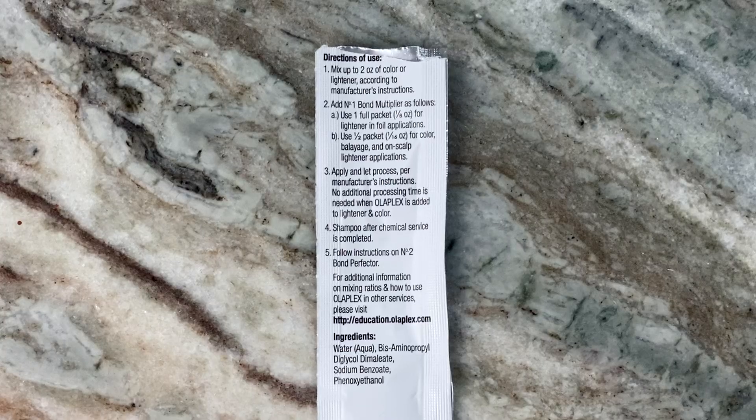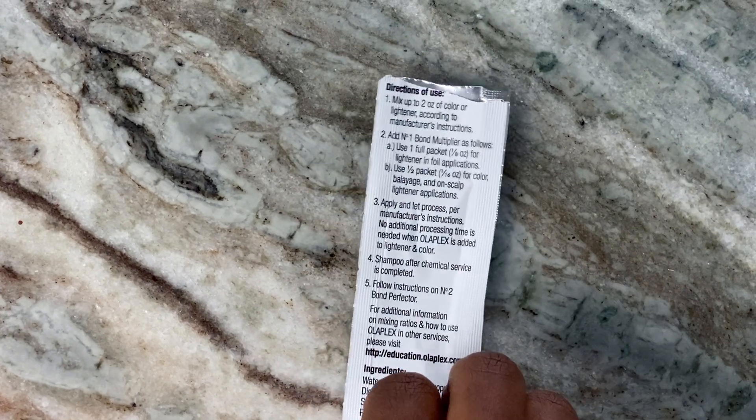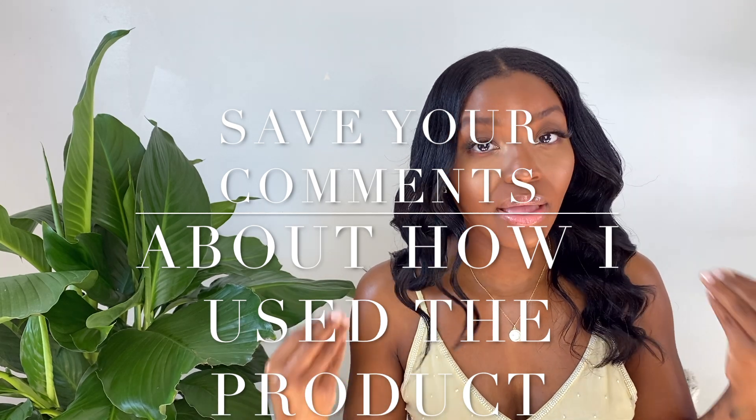They are not paying me for this — they should! If you look at the directions, they are geared toward color treating or highlighting someone's hair, which means bleach. That is how the instructions are geared. However, my hair is not bleached but it is chemically treated, so I will use this the way I want to use it. I do love the results and until the next time guys — be love.